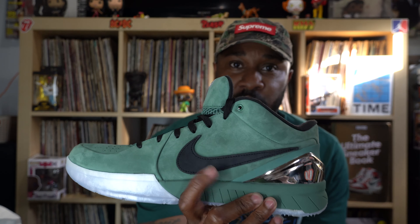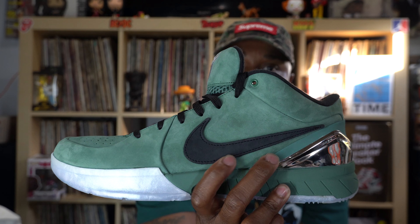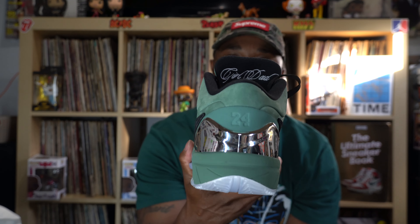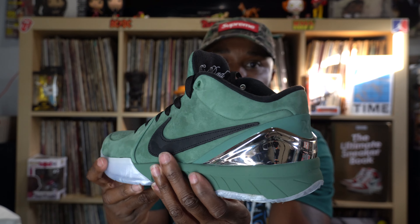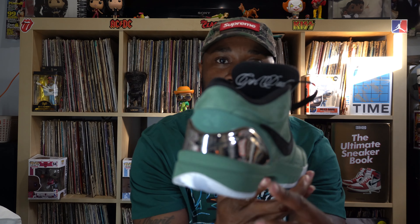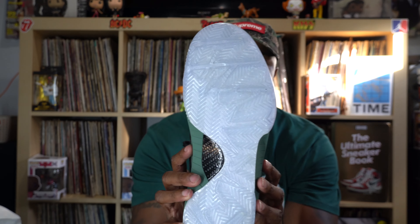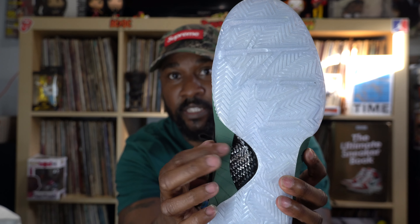Dope shoe. The swoosh on here is like a nubuck — not as good as the suede around the rest of the shoe, but it is like a nubuck. Nice right there. The back — the heel — they have like a chrome plate around the heel, and if you look close right there, you can see the number 24, which was Kobe's number. The bottom of the shoe is nice and icy, man — a nice translucent bottom. Has that carbon plate, kind of like the Jordan 12 right there.